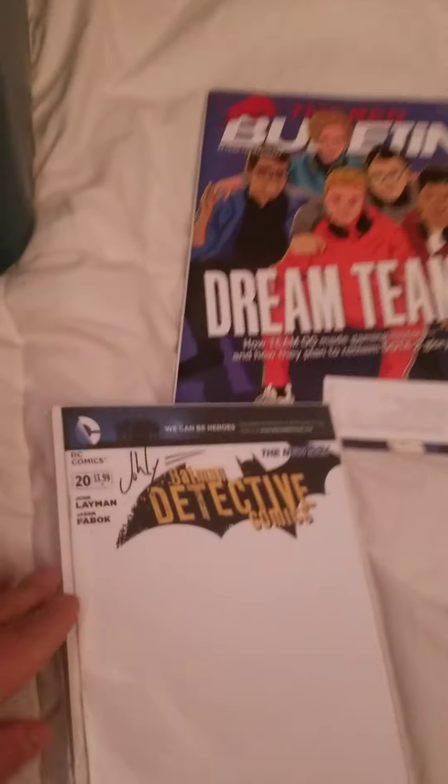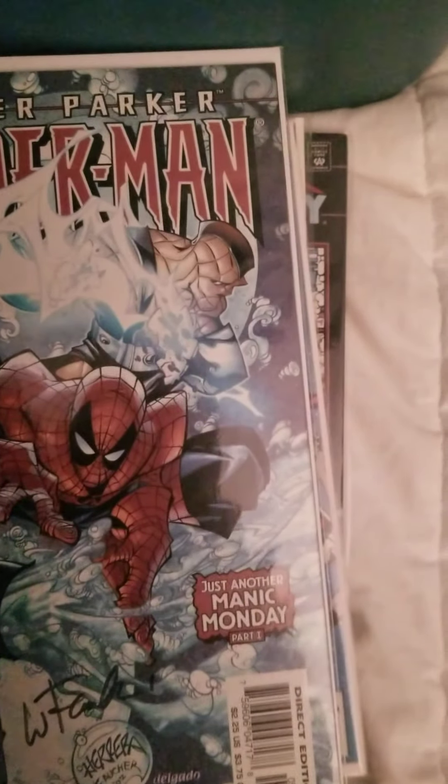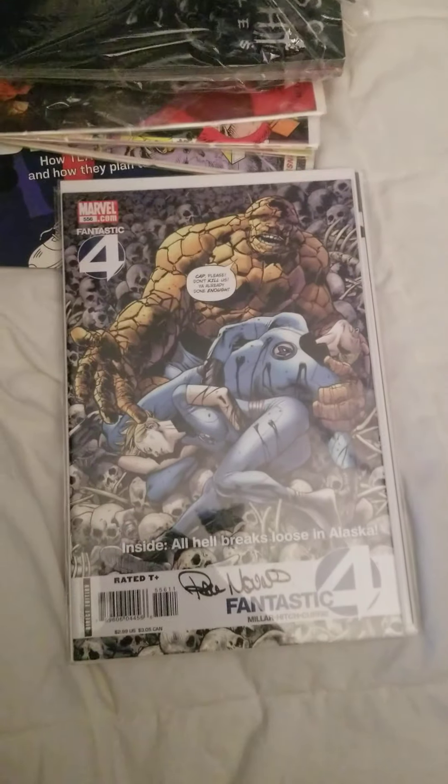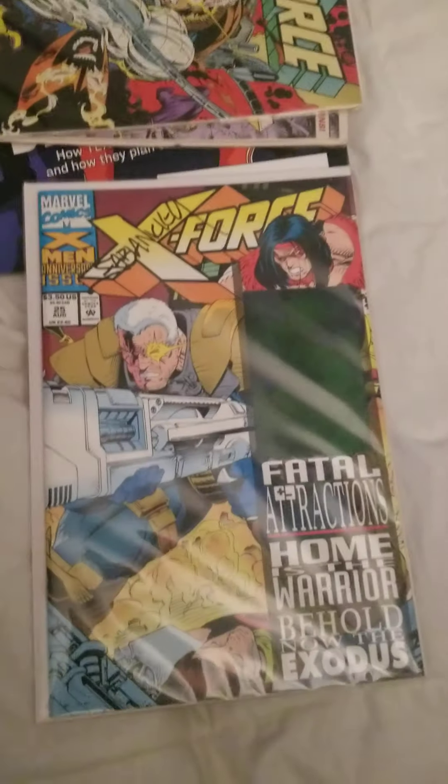Alright, welcome back guys, just a couple of updates. This coming weekend is Thanksgiving — it's a holiday here in the US so there will be no stream. So this is the last stream for a while. I'm going to keep going through the collection.